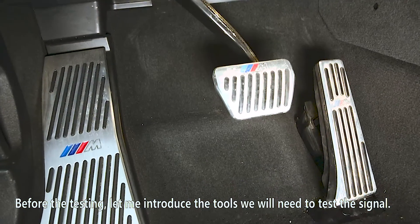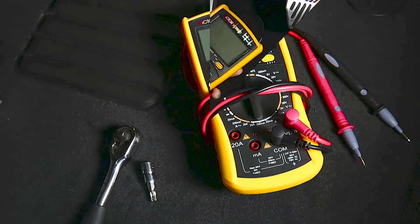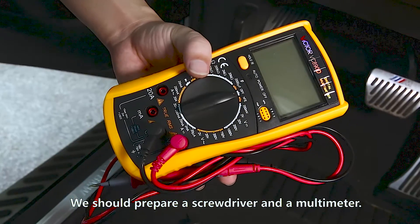Before the testing, let me introduce the tools we will need to test the signal. We should prepare a screwdriver and a multimeter.